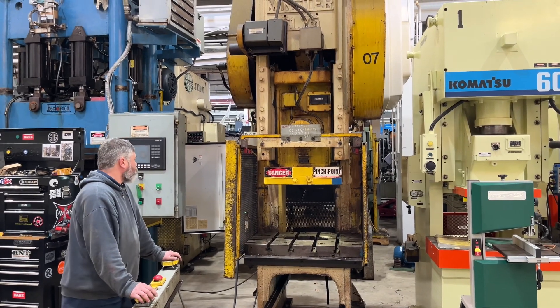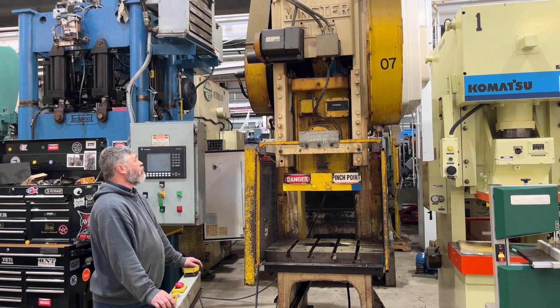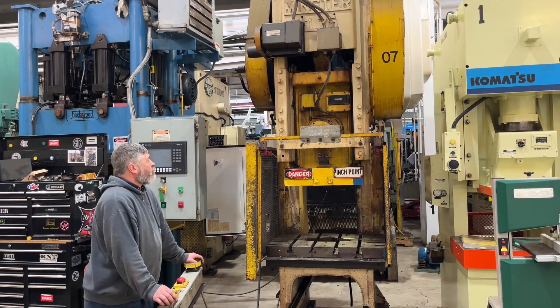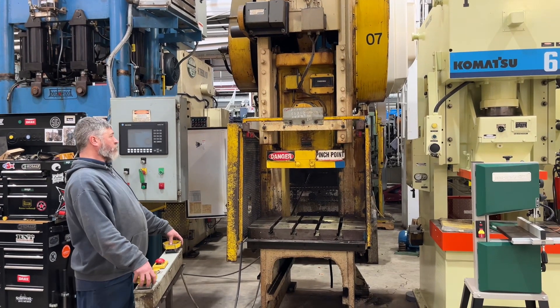Here's a video of our 75-ton Minster, model G175, machine number 6377, currently wired 460 volts.